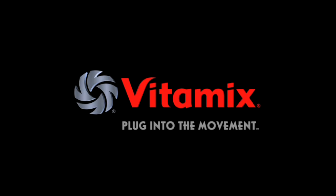The leading brand of premium blending equipment preferred by top mixologists and renowned chefs around the world — Vitamix. Plug into the movement.